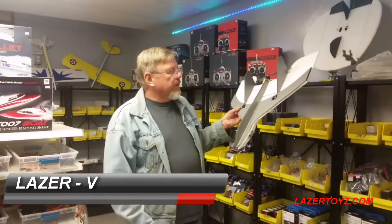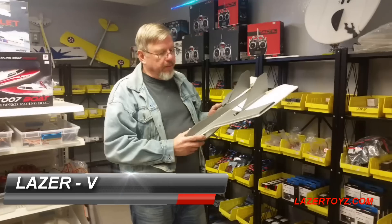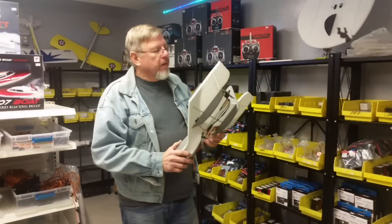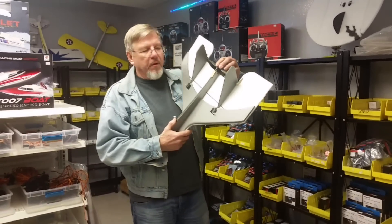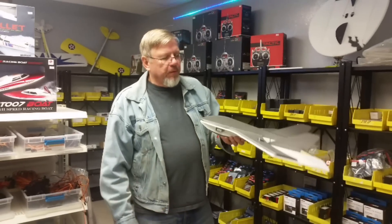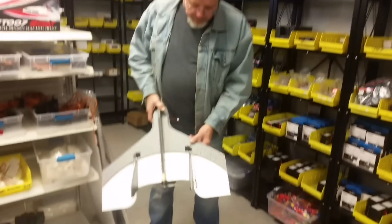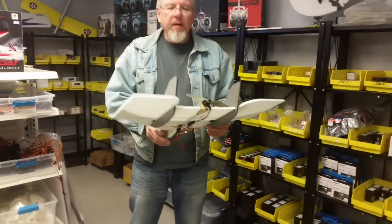Just an update — we got a bunch of Laser Fives in stock, just cut them out. We're running the 2204 2300kV quad motor on it. I just want to show you how that thing runs. We built a couple of them up here and they're really looking great.